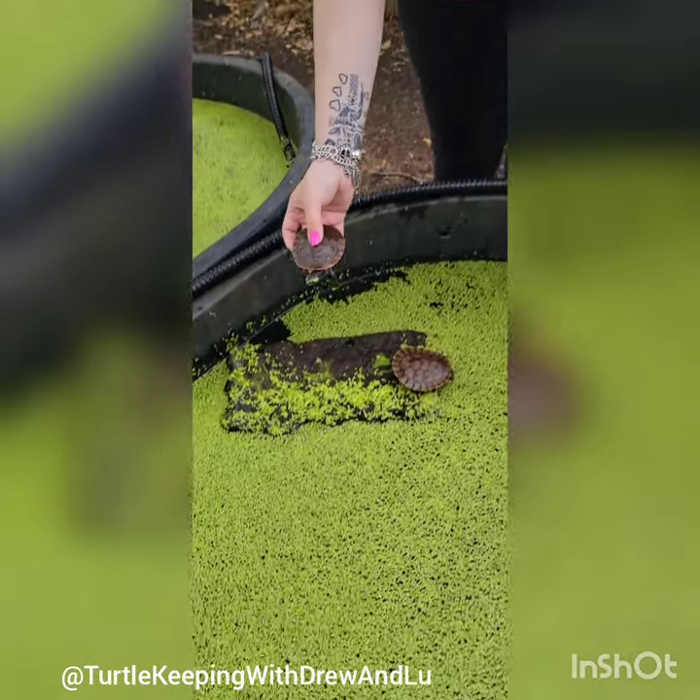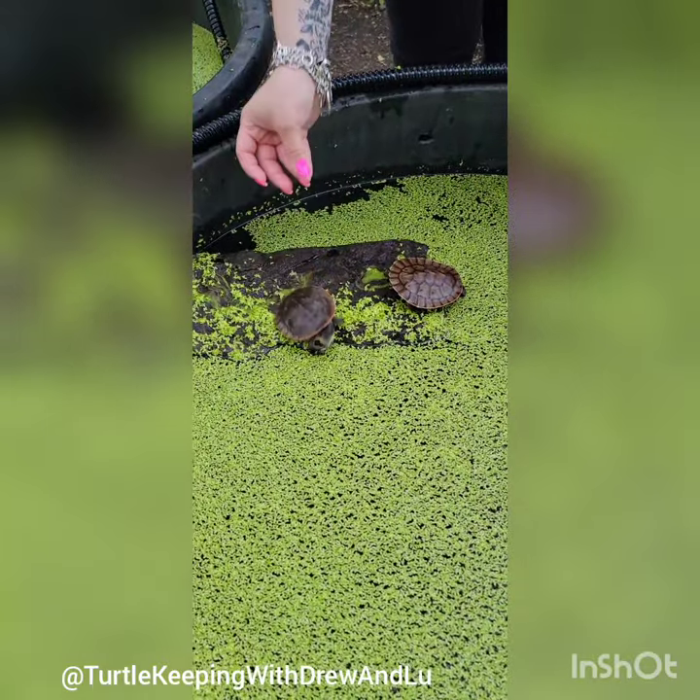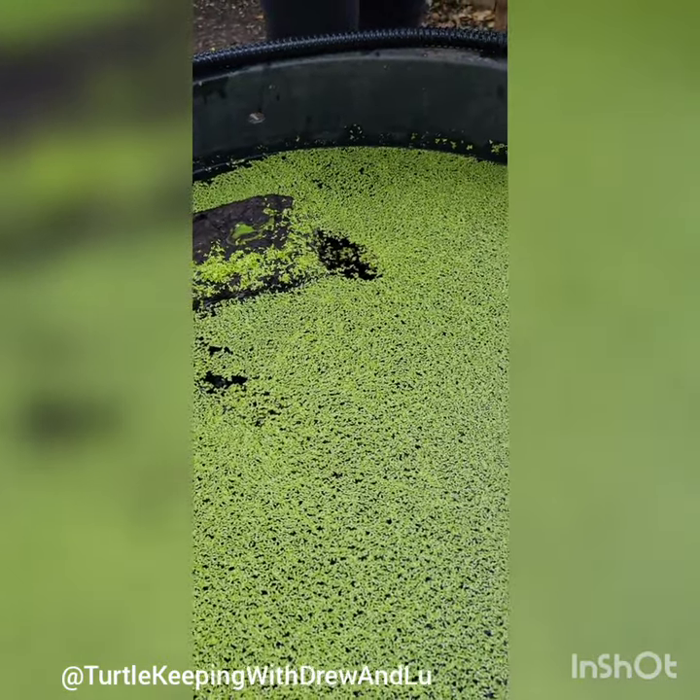Mosquito fish, duckweed, frogbit, and even crayfish — to be able to enjoy a meal that they get to successfully hunt down whenever they can get a chance to do it.